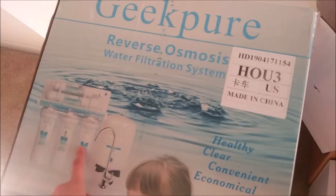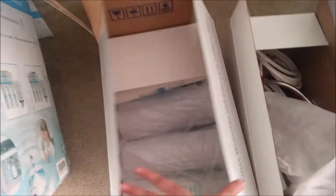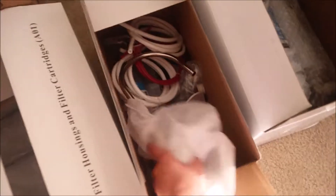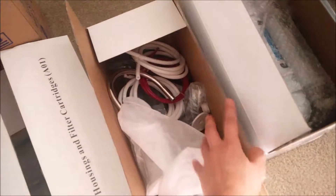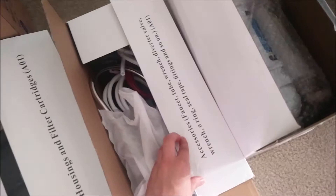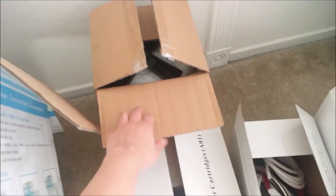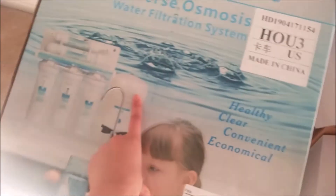In the second box we have three filter housings. To connect all these filters we have pipes and a faucet — all the connection accessories are here. The fourth box contains a steel container to store the pure water, and in the picture you can see the container.